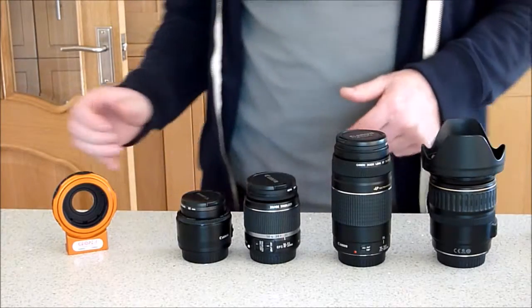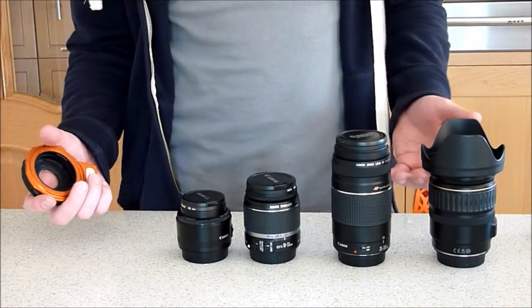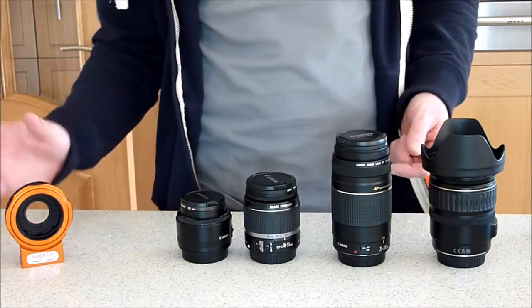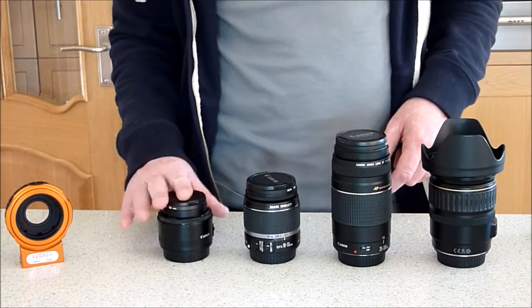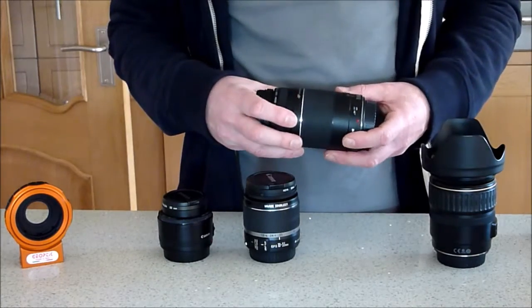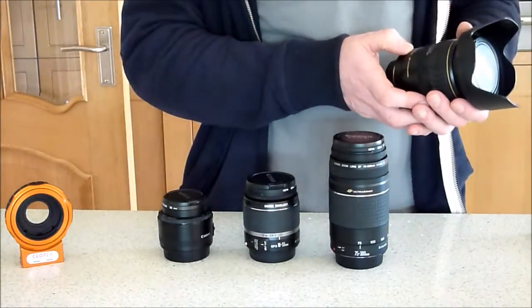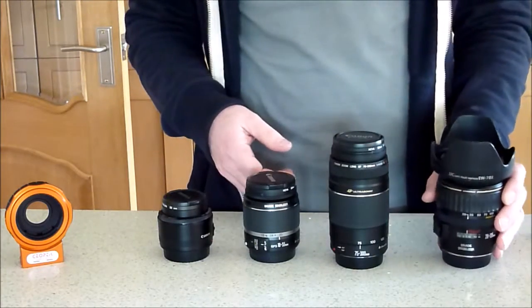The second step is going to be attaching one of my lenses. I've got a range of Canon lenses that I use for normal daytime photography: a 50mm standard — sometimes called the nifty 50 — an 18-55 which is the standard kit lens, a 75-300, and a 28-135 which is the one I use the most.